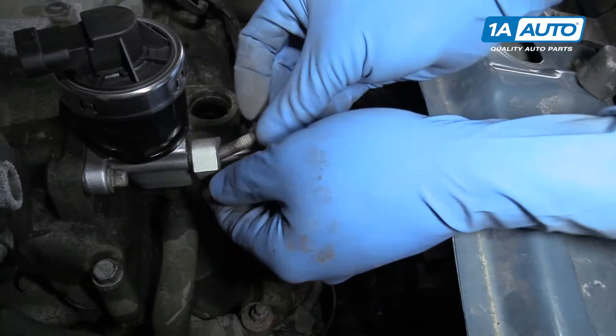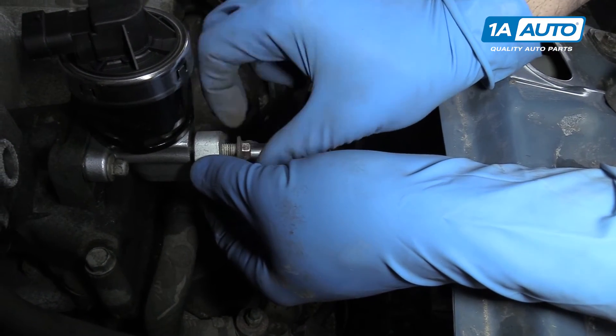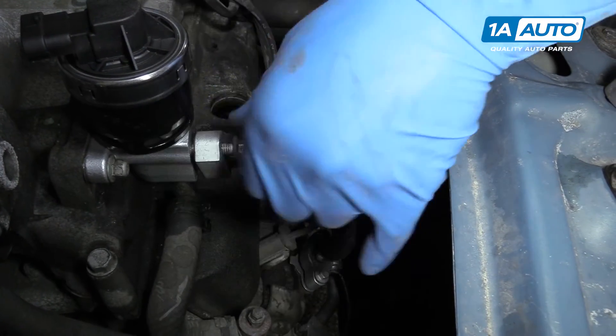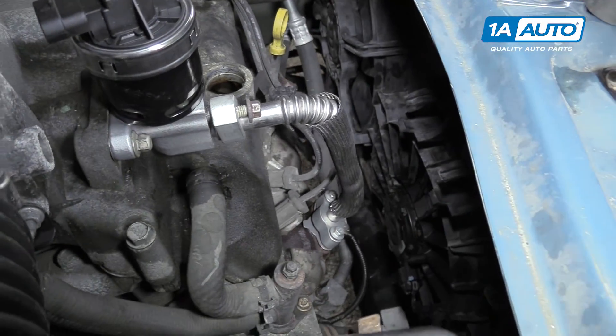Start that bolt as well — just a couple of threads because we don't want to lock anything down yet. Once all that's started and everything's seated, we can tighten it all up with our 10-millimeter socket and ratchet.